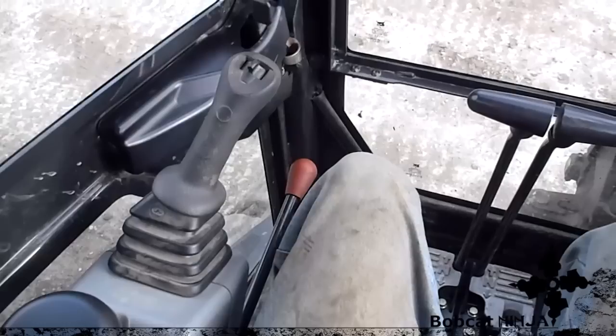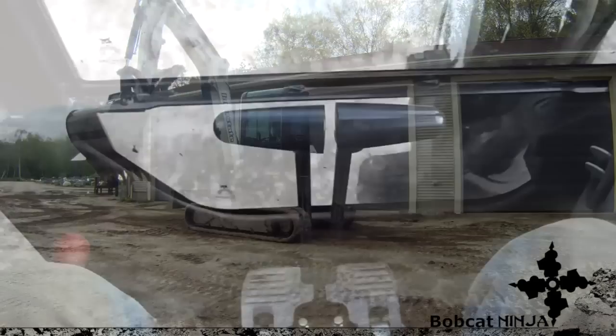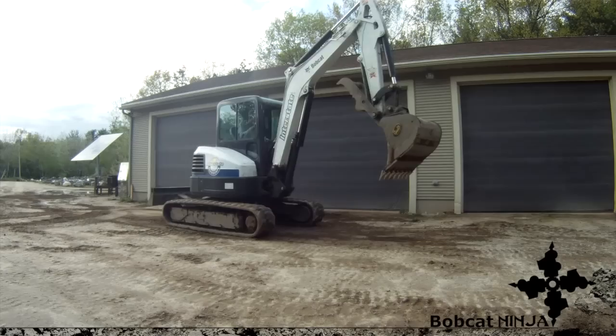So here we go. These two levers right here work your tracks — pull them back you go backwards, push them forwards you go forwards. Now forwards is always towards your blade, so if I swing around the other way and hit forwards, I still go towards the blade. That's something to keep in mind.